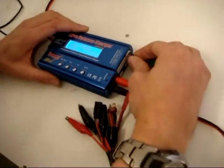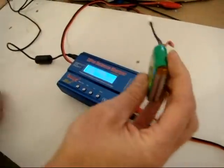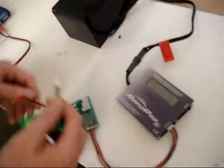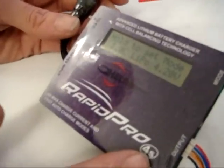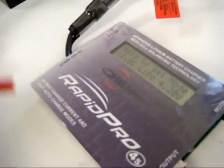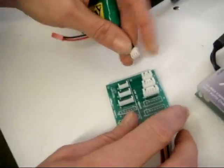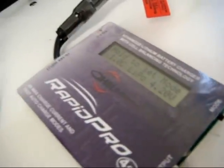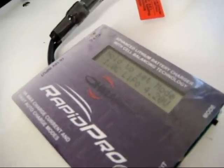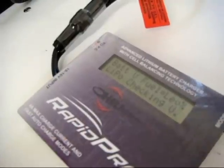Normally what you'd do is stick it in some salt water, leave it a couple of days, and then bin it. What I'm going to do instead is set the Rapid Pro charger to a 1C charge at 4.2 volts per cell, take the battery, plug it in, and let the charger do the rest. We'll wait and see — it picks up its voltage.